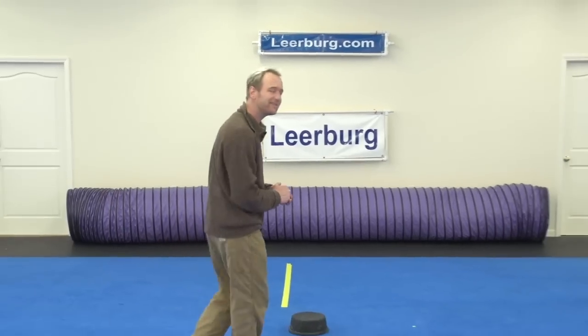Hey guys, Mark Heating here from Leerberg Online University, and I just wanted to take a moment to talk about one element of our training that you're going to see within the entire university. Whether it's one of the courses that I teach, or one of Mike Ellis' courses, or one of Forrest Mickey's courses, you're going to see something that is a constant throughout all of our training, and that is something we call touchpads.